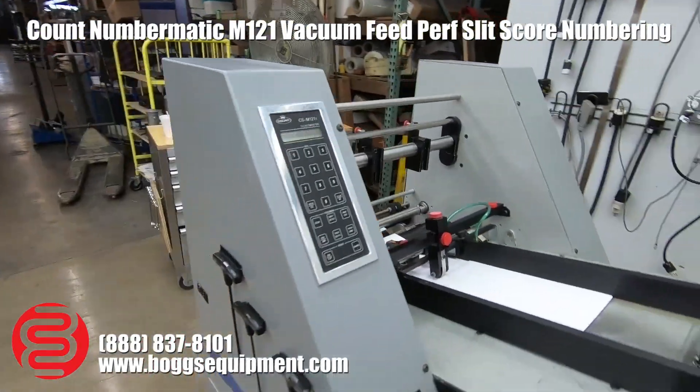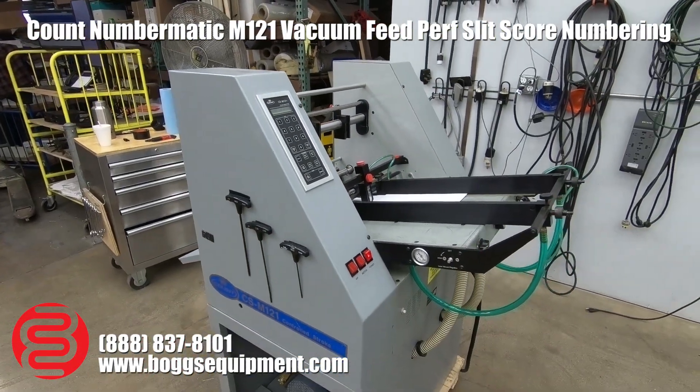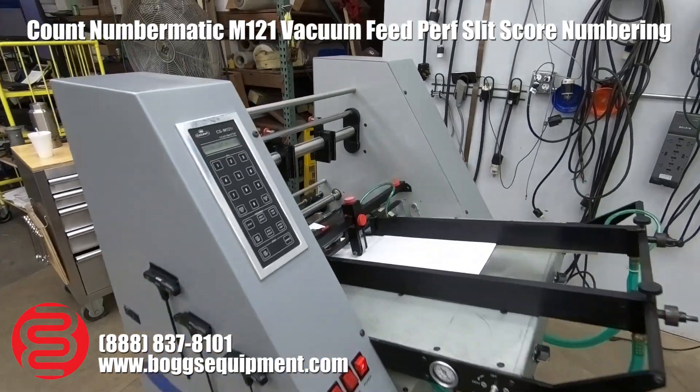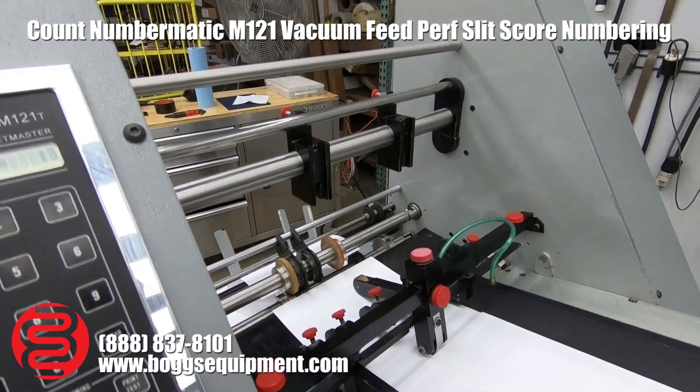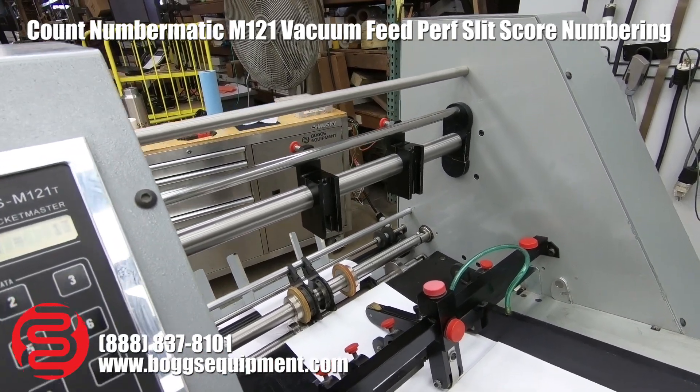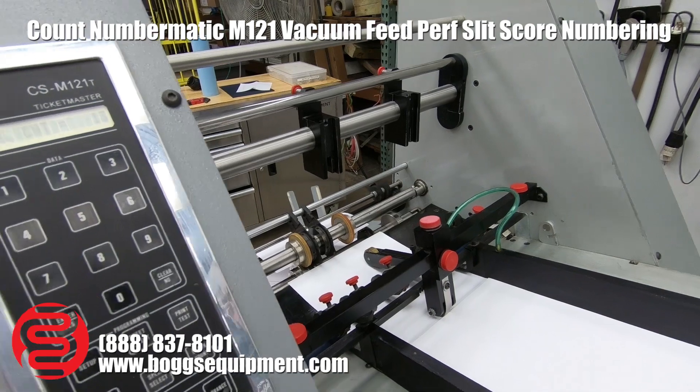Here we have a Count model CSM 121 numbering machine and perforator. Right now we do not have numbering heads — you can purchase those through Count directly. We are going to run it for you and show you the numbering head stroking, and we're running a perf as well. Go ahead and fire it up.